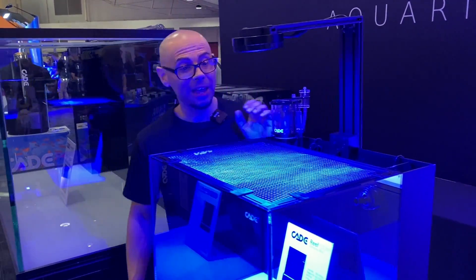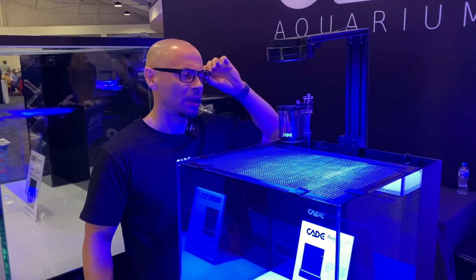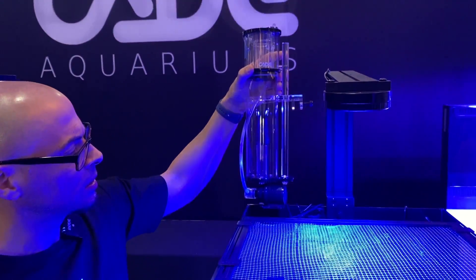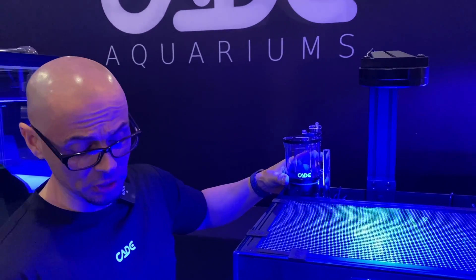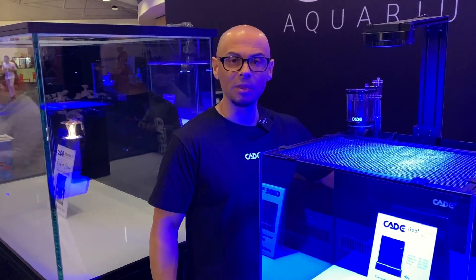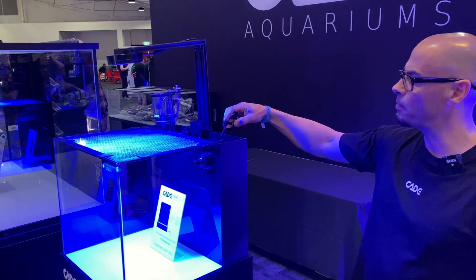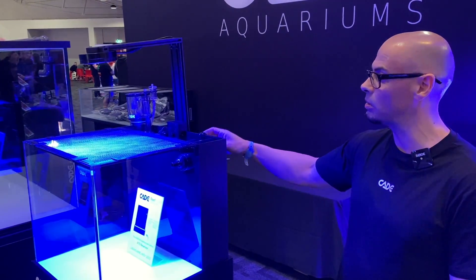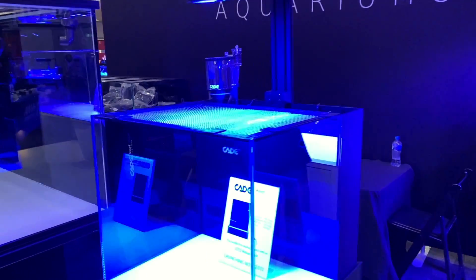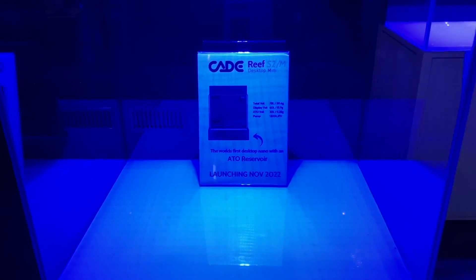That's a tidy looking little nano. It'll have a cover across the front to cover it all up — this is a prototype so it wasn't ready in time. We've got our own skimmer now rated for about 100 litres. The tank itself is 61 litres, and the ATO reservoir is 20 litres — about one third of its capacity. There are media baskets out the back with plenty of space for media, and a heater can fit back there too. We're also including a DC-controlled return pump and a DC-controlled skimmer, and we may even include an optical sensing ATO topper. This is launching in November.